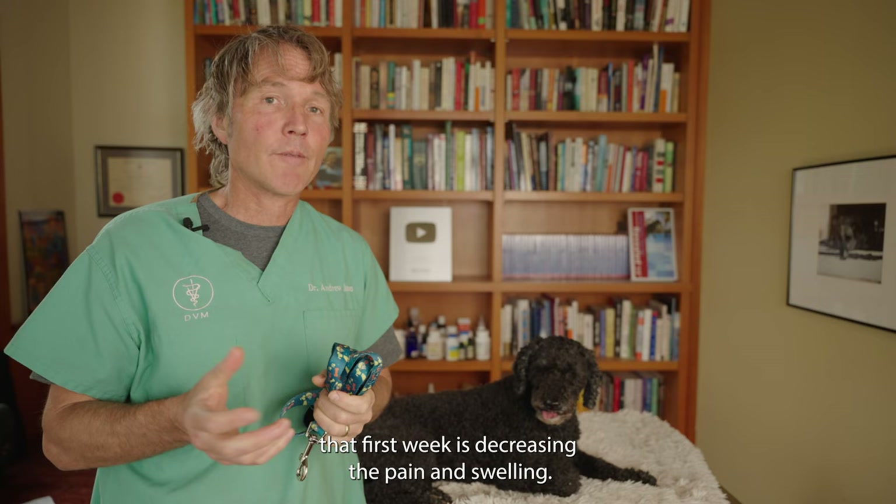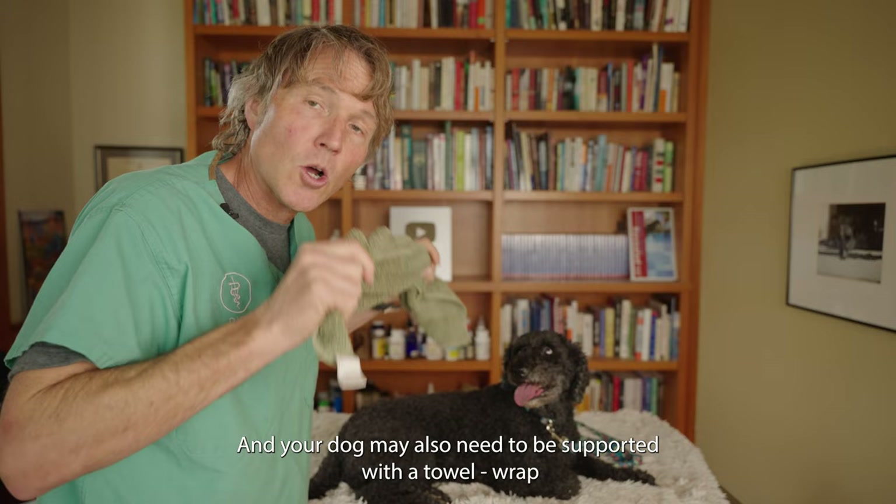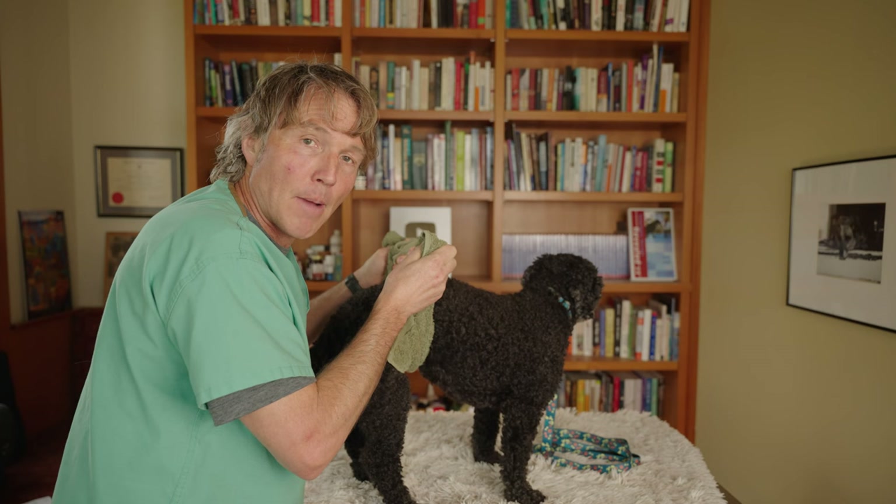You want your dog confined to a small space. They need to go outside to the bathroom, but they're going to be on a leash the entire time. Your dog may also need to be supported with a towel — just wrap the towel underneath your dog and use it to help them along as they're going outside to go to the bathroom, then bring them back inside, confined in their dog bed.